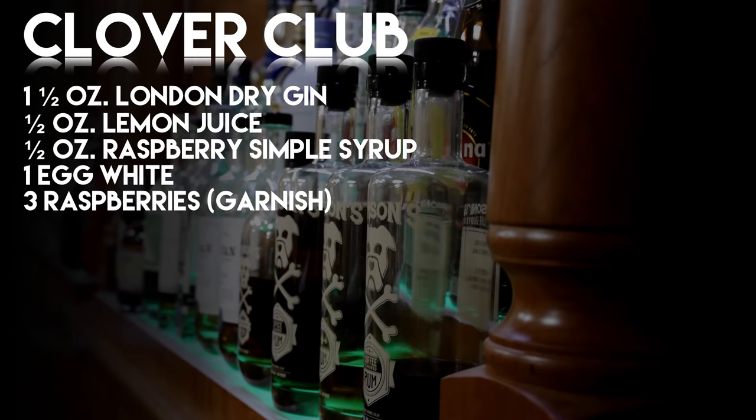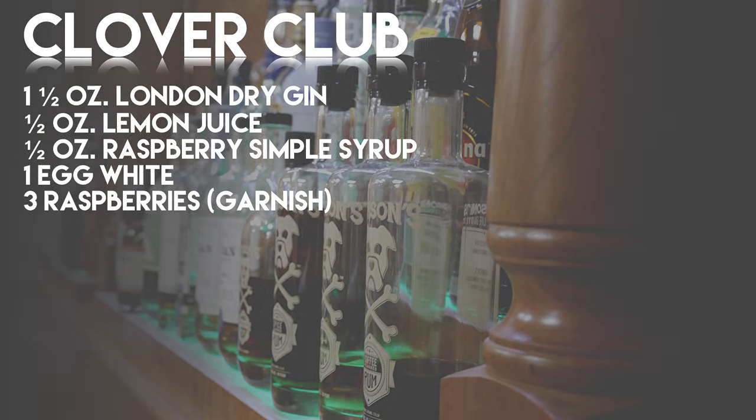For more on the sweet side, you go to the Clover Club. The Clover Club is an ounce and a half of London Dry Gin, a half ounce of lemon juice, and a half ounce of raspberry simple syrup. You can buy Royal Rose Raspberry Simple Syrup or make your own — muddle up some raspberries, one part those, one part water, two parts sugar; boom, you've got yourself a raspberry simple syrup. One egg white, then take three raspberries, spear them up, throw them on there. You've got yourself a cocktail.